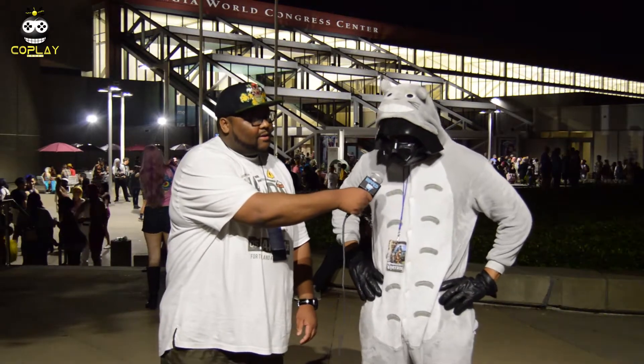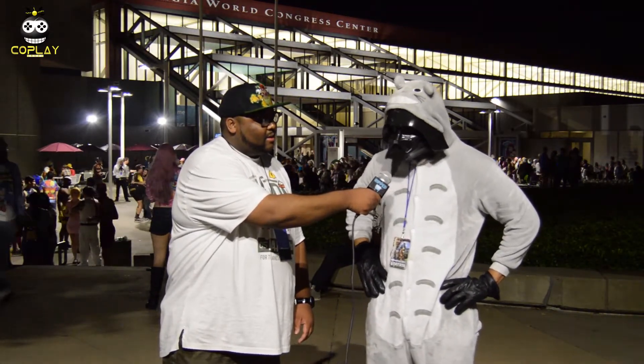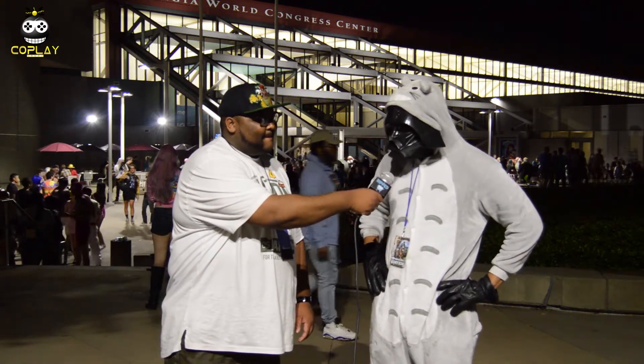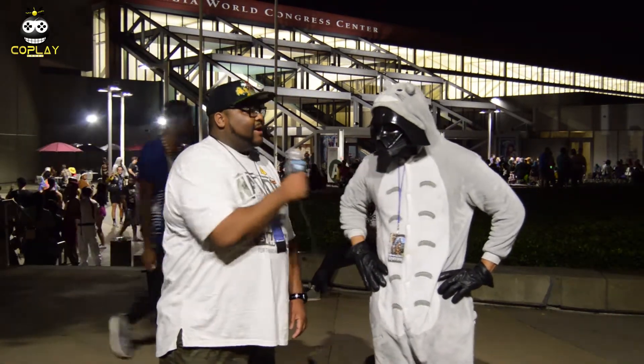I've been to Dragon Con a few times and Anime Weekend in Atlanta. But I'd say Momocon's probably my favorite, simply because of its location and the amount of space it has. It's a lot better than it has been for the past seven years. I've been coming here since 2010. The venue has changed so many times, but it's been better every single experience. It's really awesome. I respect it a lot.